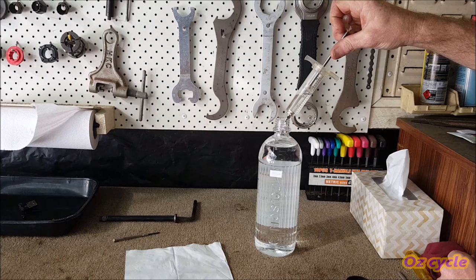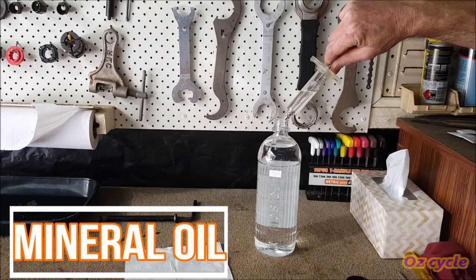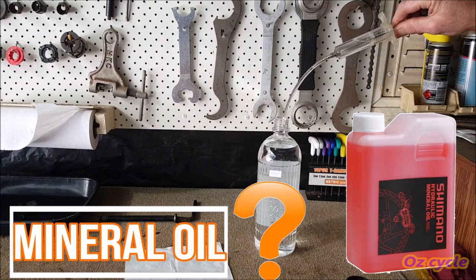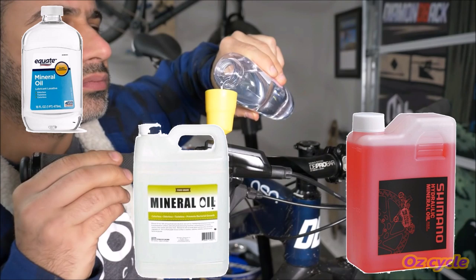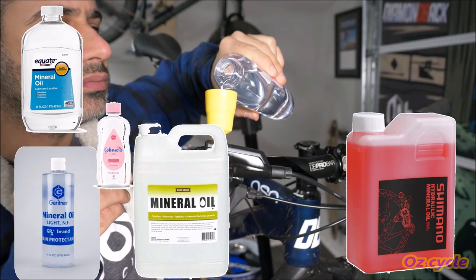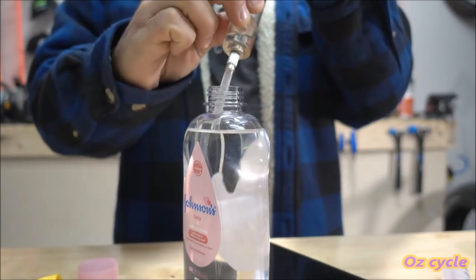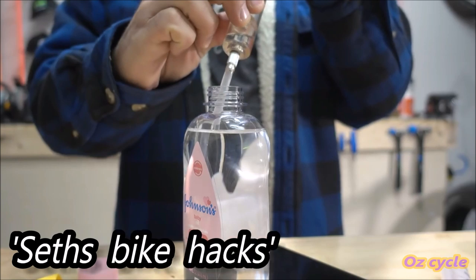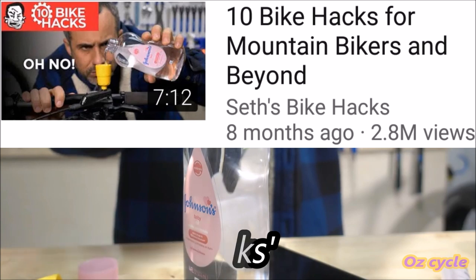If you're bleeding Shimano brakes, like in this video, you'll be using mineral oil. But do you have to use Shimano mineral oil? There are lots of mineral oil products on the market, and probably the most widely known is baby oil — it's fragranced mineral oil. Check out Seth's Bike Hacks; he's been using baby oil trouble-free for over eight months, and almost all his viewers' comments on using baby oil agree: it works a treat.